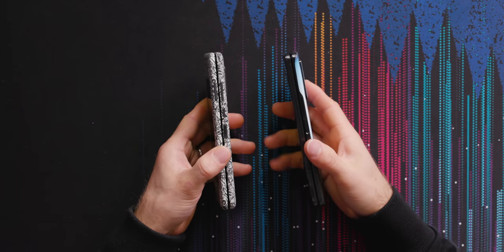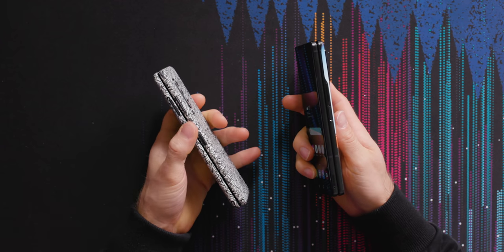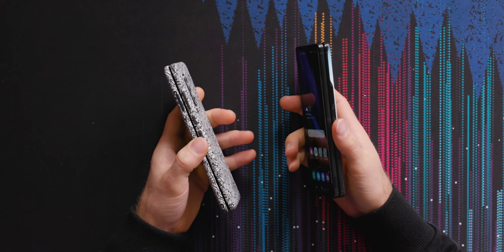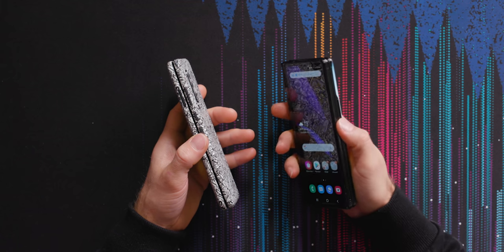The other immediately noticeable external difference is that gone are the separate lock and fingerprint sensor buttons. Just like on one of the old Xperias from back in the day, they've combined the fingerprint sensor and the lock button.